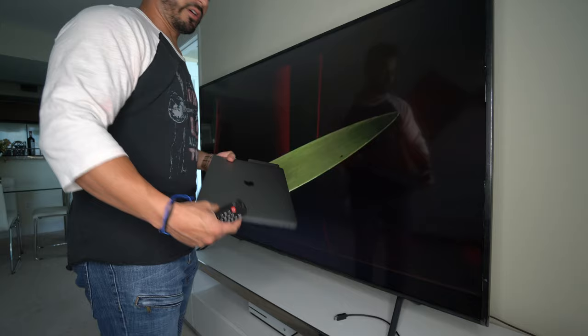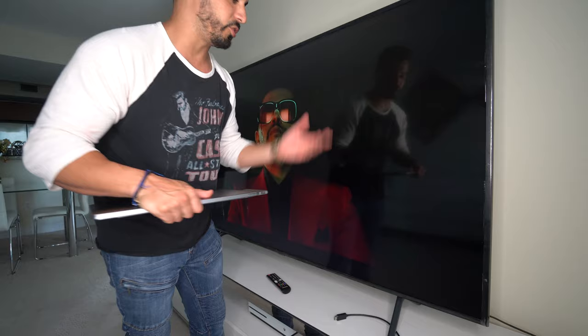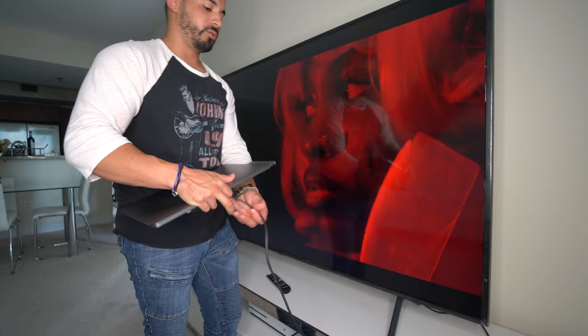My MacBook Pro is space gray, so this USB-C hub is space gray as well. It's going to look just like this — you can just leave it there and it will blend in perfectly with your laptop, giving you all of the needed connections. So let's go ahead and connect the HDMI cable to the TV so that you see how quickly it works. Here is the MacBook Pro — the USB-C hub is already connected to it. Here is the HDMI port — just connect the HDMI cable to your TV or whatever you want to connect it to.